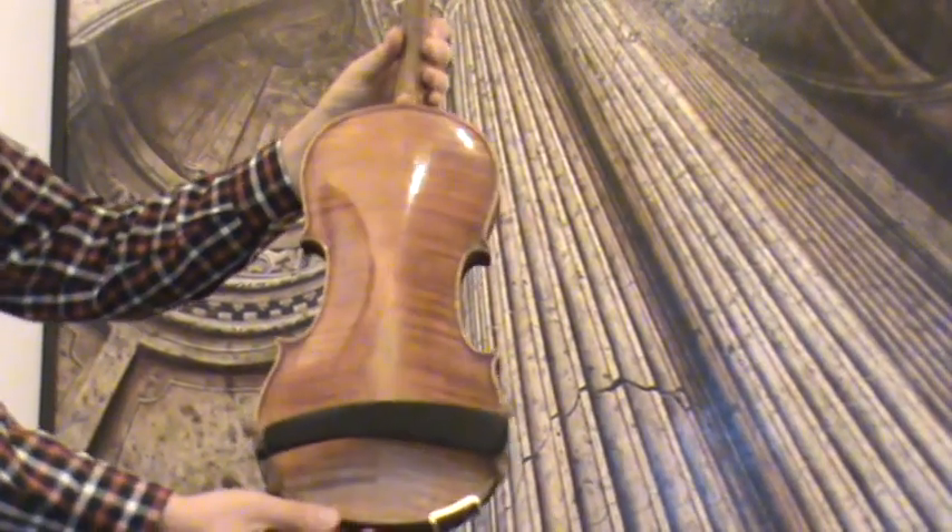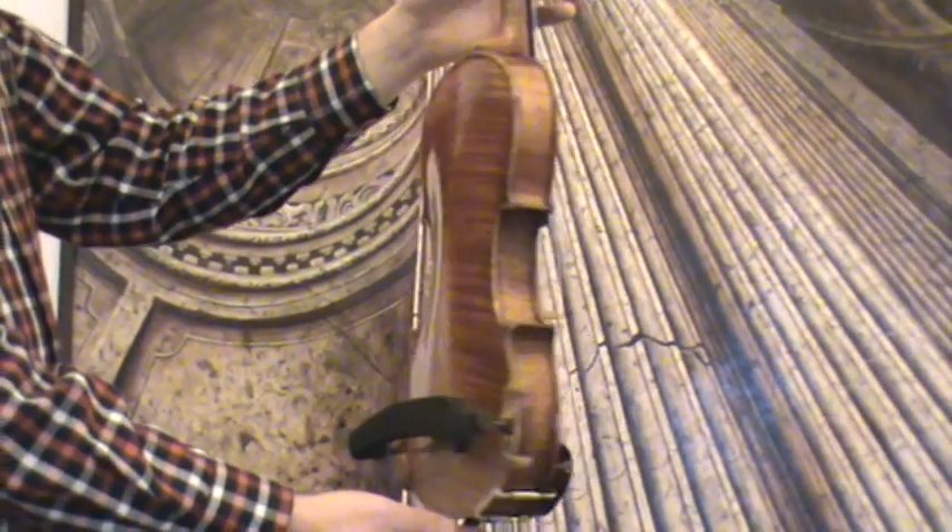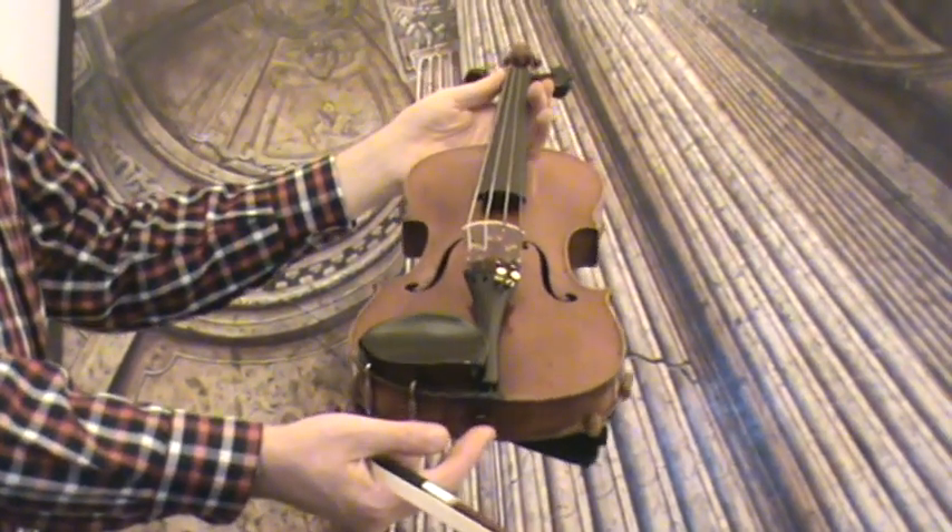The violin shows a nicely flamed two-piece maple back, ribs and neck from the same wood, and a medium to fine grain spruce front.